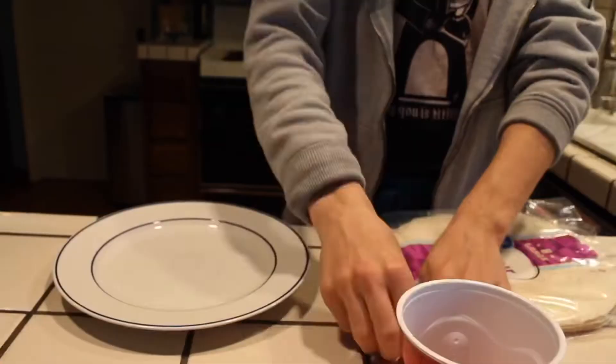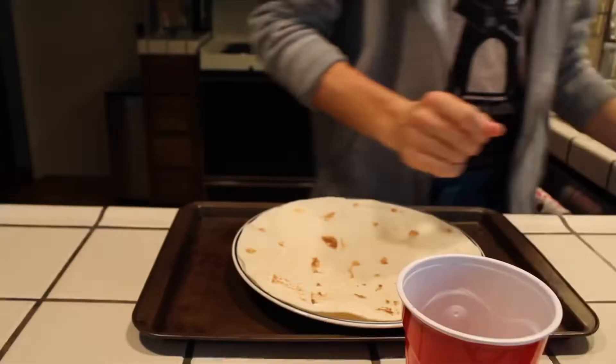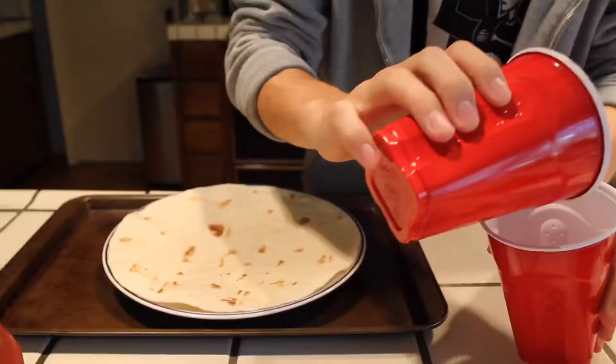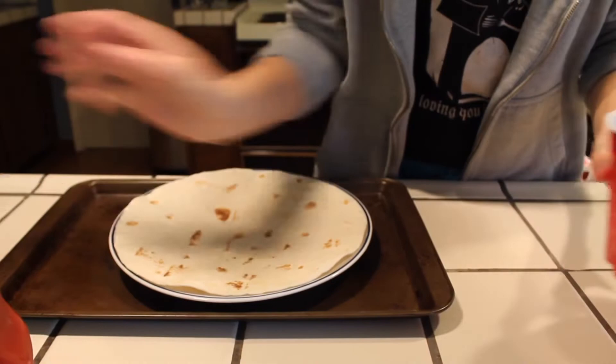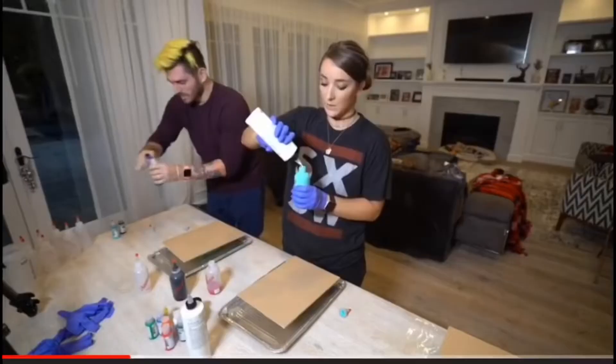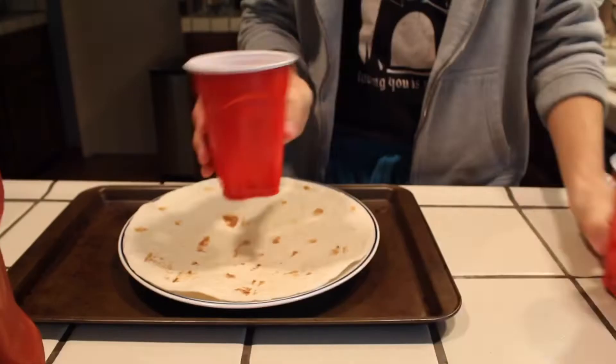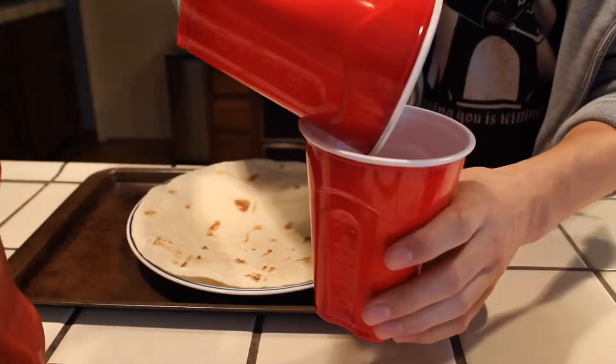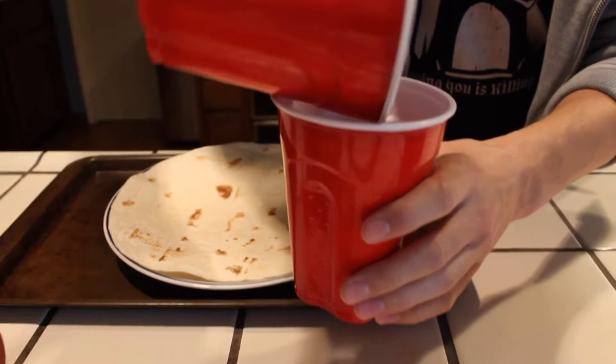We're going to use a lovely flour tortilla as our canvas. Oh, that tortilla smells really good. What color should we do first? Maybe a little bit of brown. You pour it all into a cup — you ready? And then you pour the cup out. Oh no... it looks like an acrylic pour cup, but just real gross.